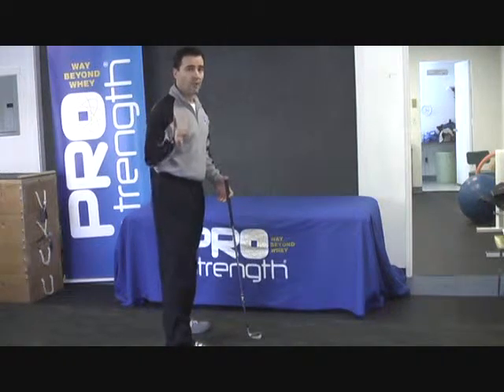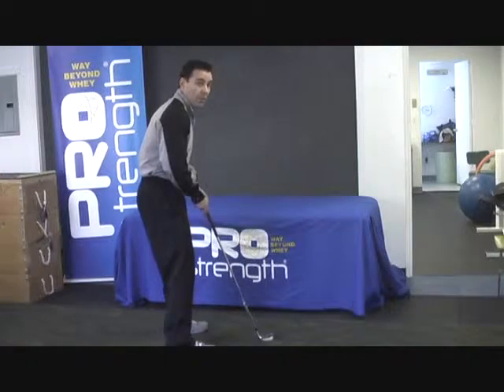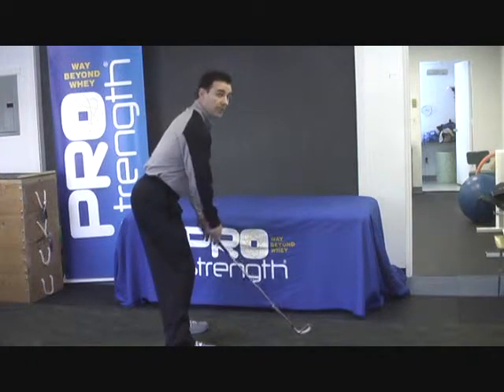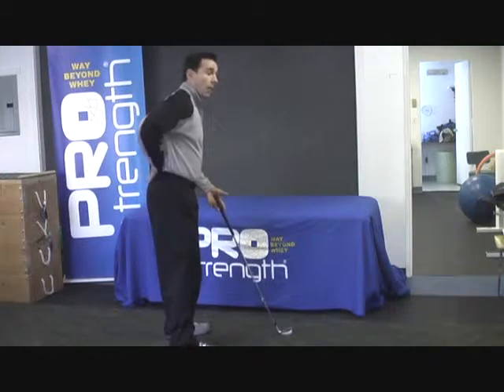We have to understand that a neutral golf spine is not a flat spine with your stomach tucked, and it is not a hyper arch with your butt sticking out — it's somewhere in the middle, where our back muscles have to be somewhat engaged.